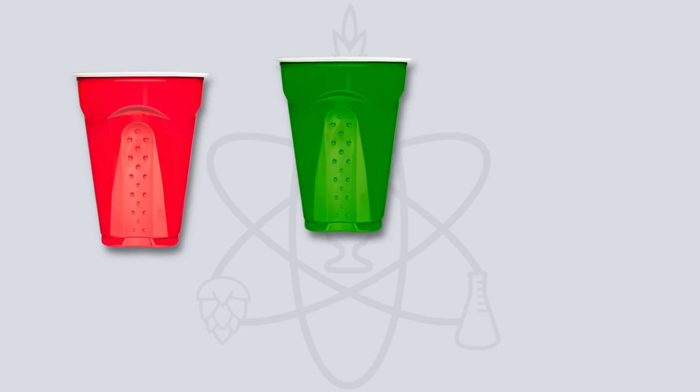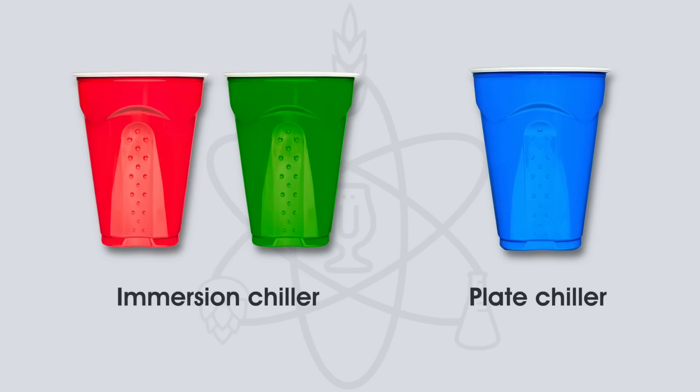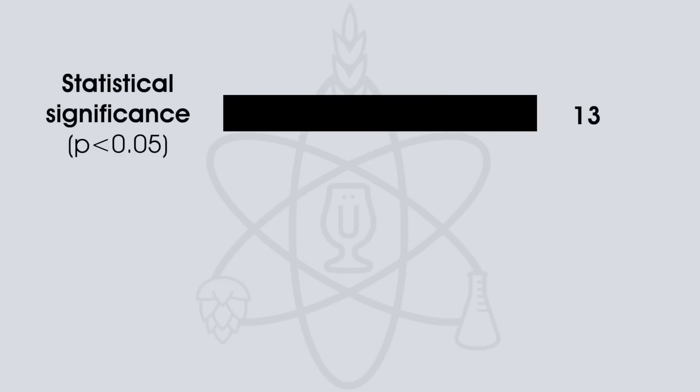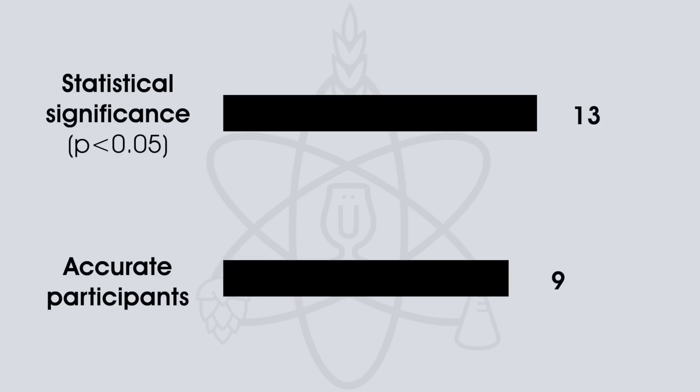In the triangle test, participants were served two samples of the immersion-chiller beer and one of the plate-chiller beer. Of the 24 participants, 13 would need to correctly identify the unique sample to reach statistical significance. Only 9 made the correct selection, meaning participants were unable to reliably distinguish the two. Would counterflow versus plate chiller have changed the results? Maybe, but personally I'd be surprised if it had any discernible impact. What will have a discernible impact is the time I spend chilling.